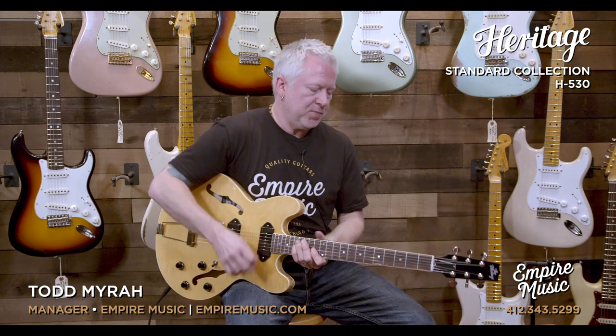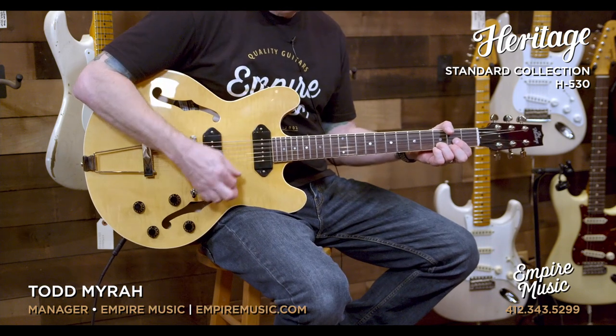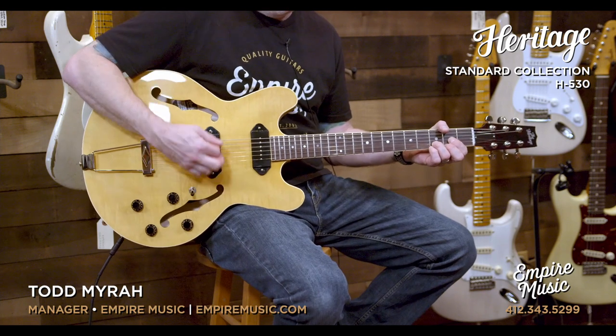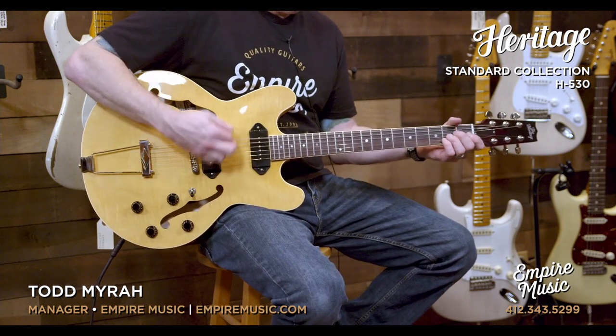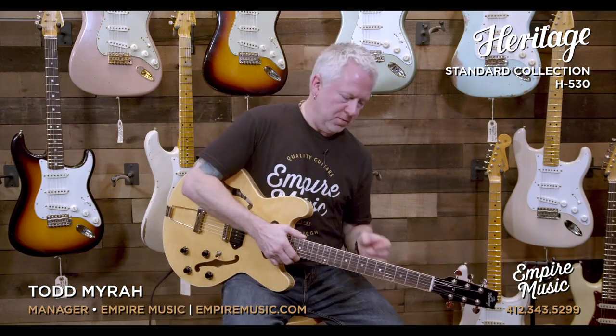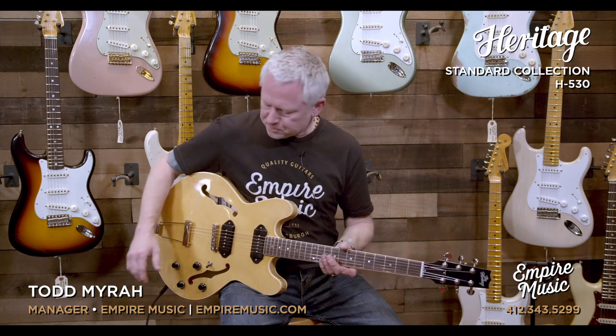It's an ultra-resonant guitar. Let me demonstrate — this is unamplified. It's just so loud, it's unbelievable. Some of the general specs of this particular guitar: from top to bottom, these are three-per-side Heritage brand tuners.